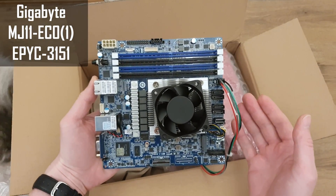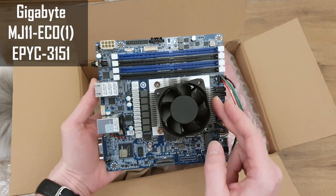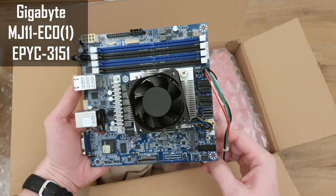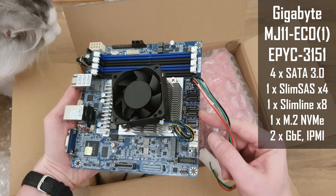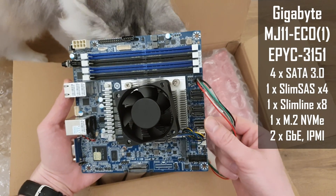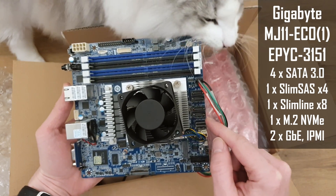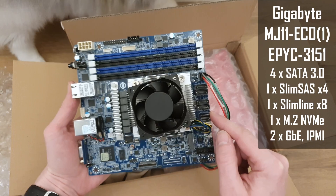This is a server motherboard from Gigabyte with the Epic CPU on board. The CPU comes with just four cores and eight threads, but this is more than enough for my NAS device. Over here we have four SATA ports and then one Slimline or SlimSAS X4 connector, so it can be used either as PCIe X4 or as extra four SATA ports.